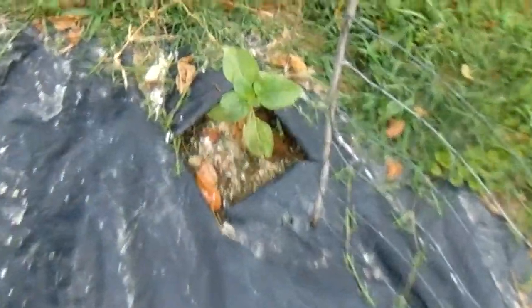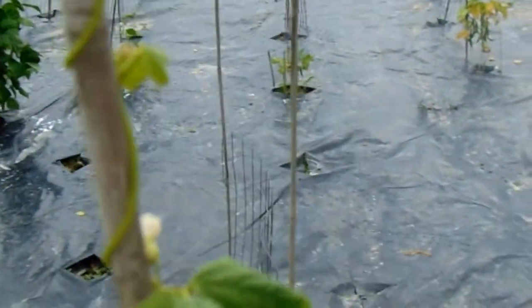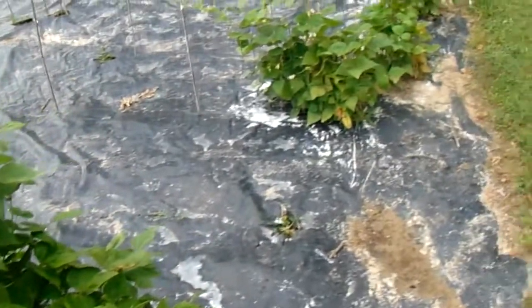That was supposed to be the giant half-dollar-sized purplish bean — it's growing now, I've planted two before and nothing happened. This is a Trail of Tears bean and that's up to my chest, about four and a half feet tall. Then I've got the Good Mother Stollard beans — you can see those are going pretty good. And then the white navy beans as well.